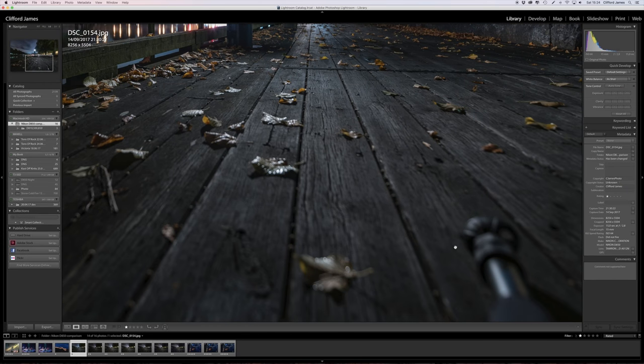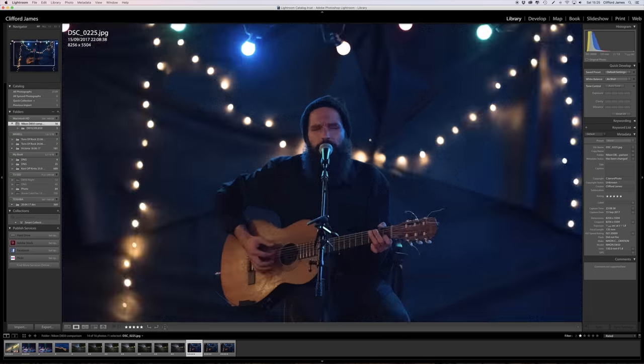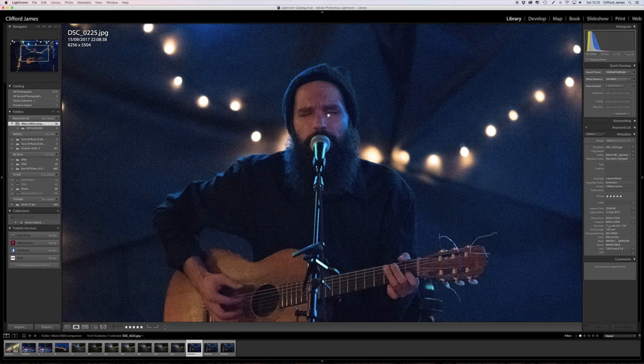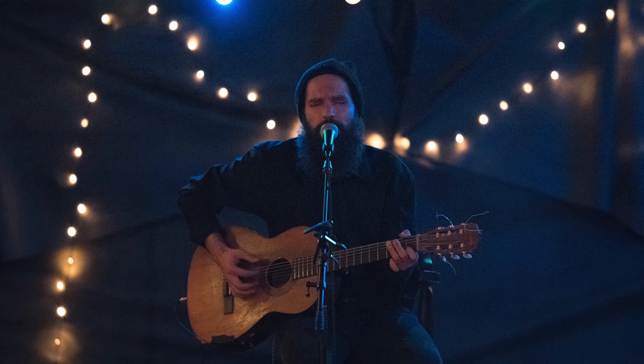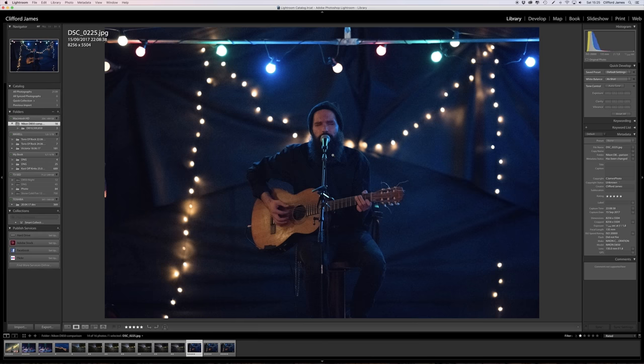Sorry about the tripod leg in there, but it's a wide angle so it crept in. This image I took last night at a concert, and this is ISO 20000 — that is actually really good. I would normally never go over ISO 5000 on any of the other cameras I've had because it just doesn't look good at all.